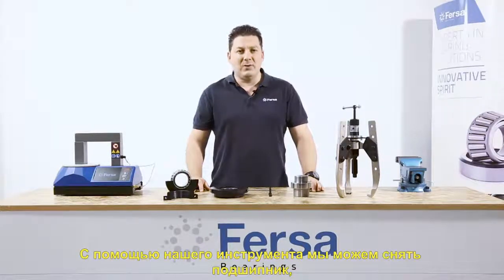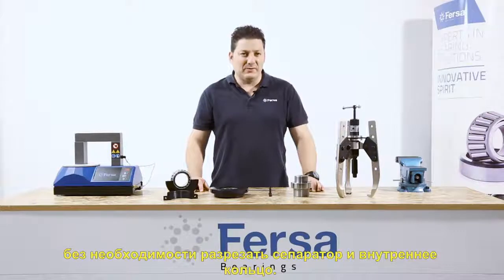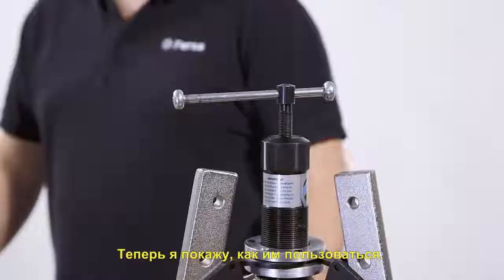With our tool, we can extract the bearing without cutting the cage or the inner ring, and we will do it quickly and safely. Now I'm going to show you how to use it.